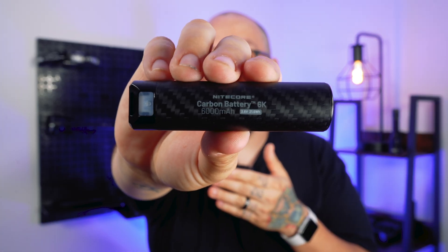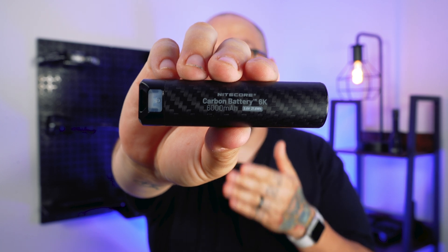What's up everybody, welcome back to the channel. My name is Nives Monroe and on this video we're going to be discussing the newest product from NICOR, the Carbon Battery 6K. I call it the EDC Power Bank.